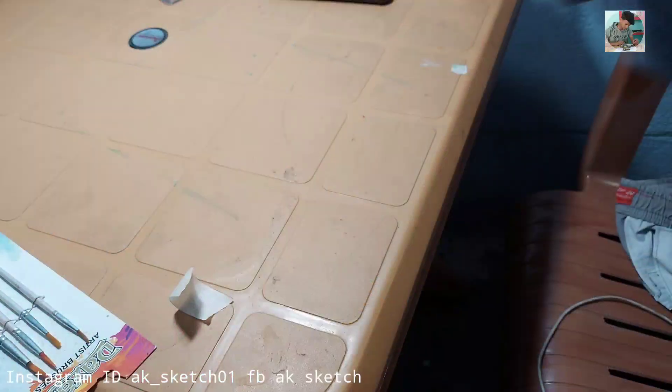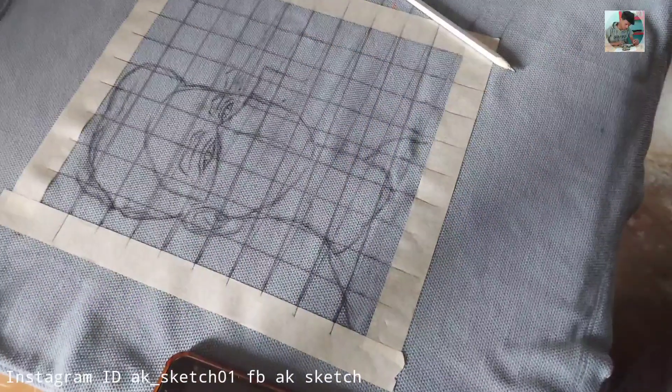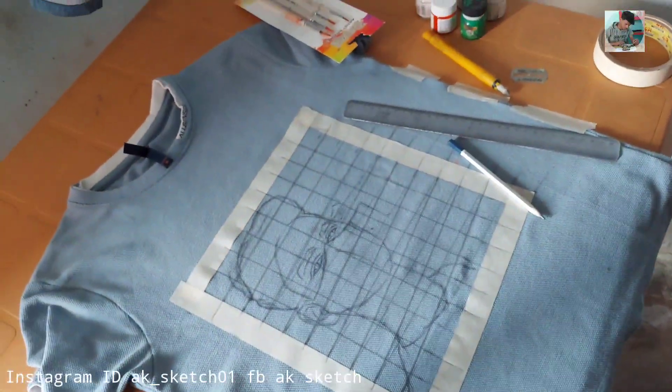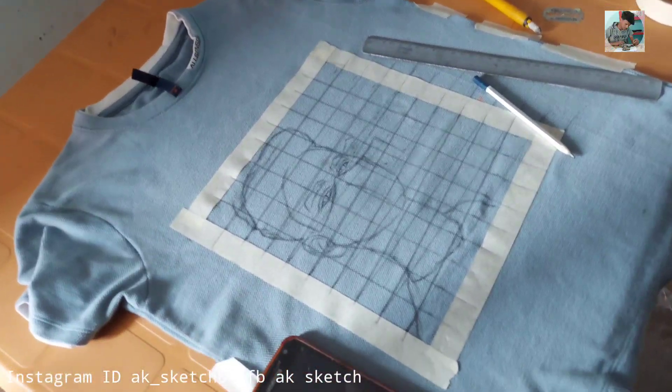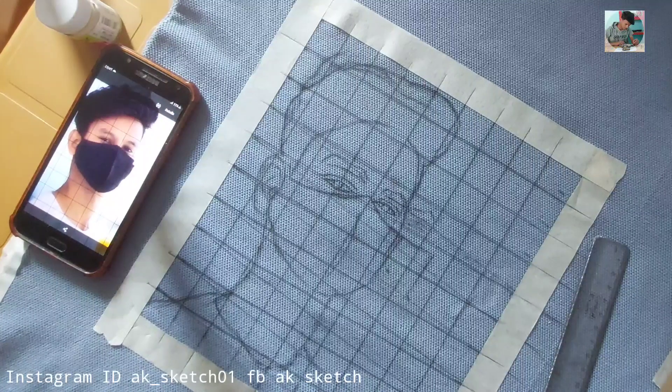I am using masking tape to help complete the process and keep clean edges around the design on my t-shirt.